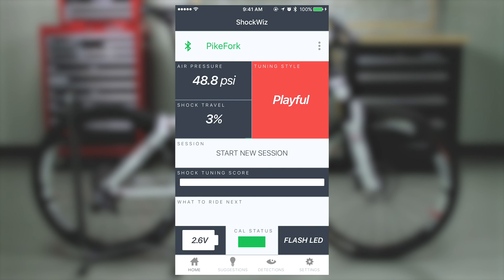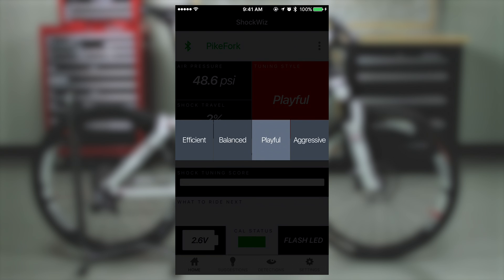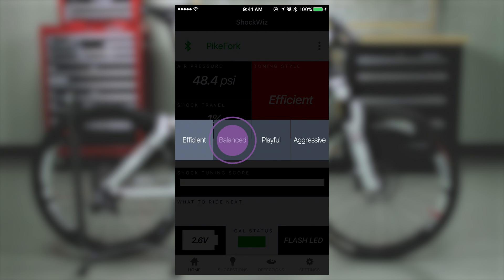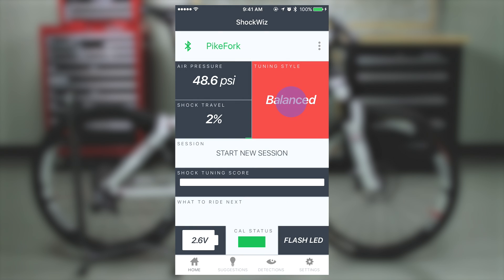On the home screen, select Tuning Style. Each tuning style can be used on any terrain and with any length travel bike. Experiment with different tuning styles to determine what suits your riding.